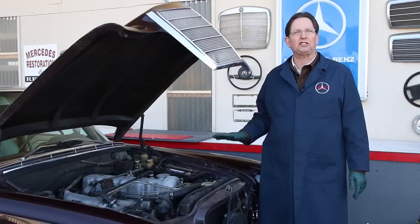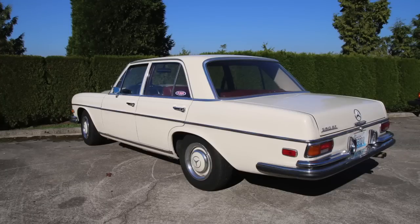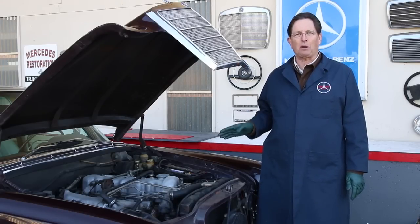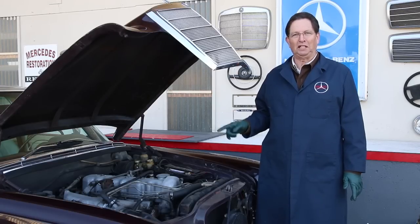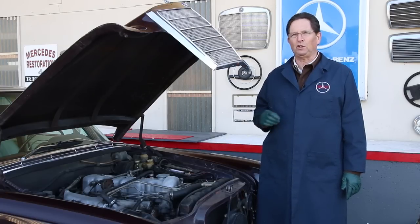You have to hear this engine run — it is one of the sweetest running little overhead cam six engines you'll ever hear. In fact, we have two 108s in the family. My daughter drives a 1967 250 SE; it's a shorter body than this one, but it has the identical engine. We put a later model engine in her car, and it also runs as sweet as this does.